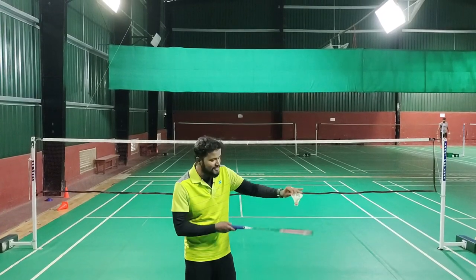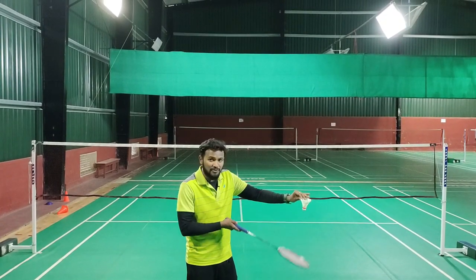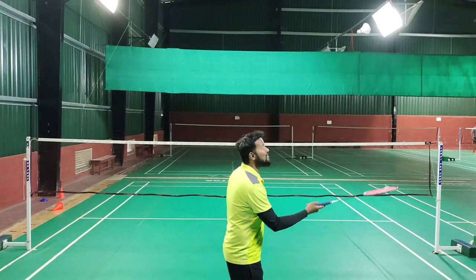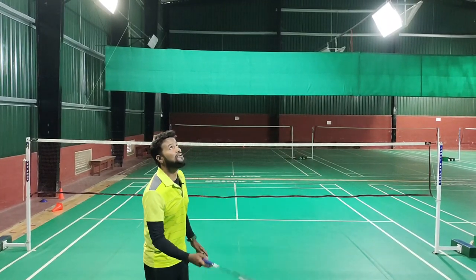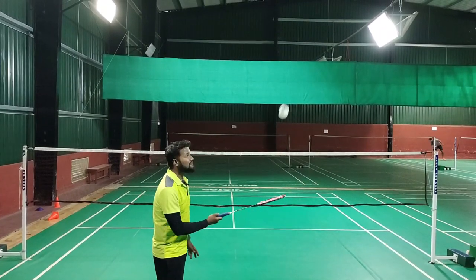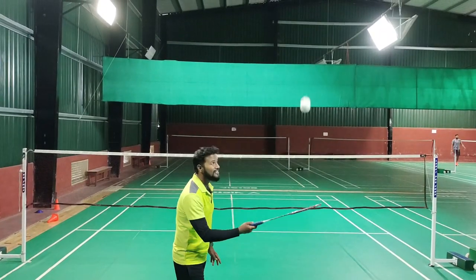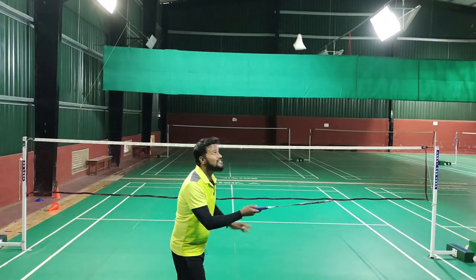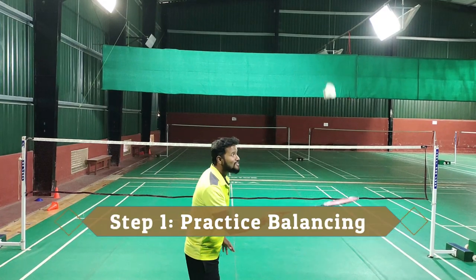Now let's understand how you do balancing. Balancing means racket from down — from down — and try to hit a little high, not too high. Do not hit too high; that is not balancing, that is lifting. If you hit just a little low, gently, only this much from here, because you are just balancing. This is how you balance.